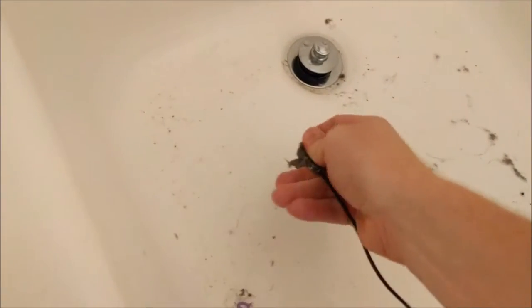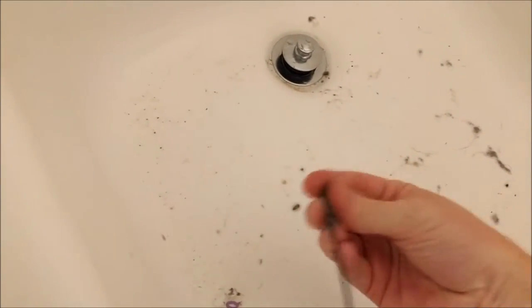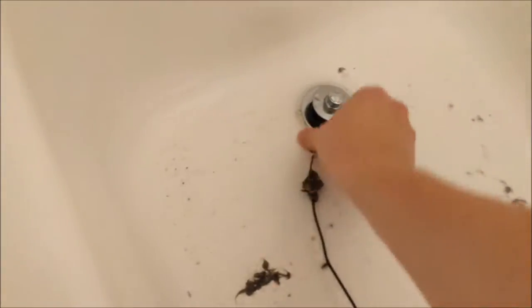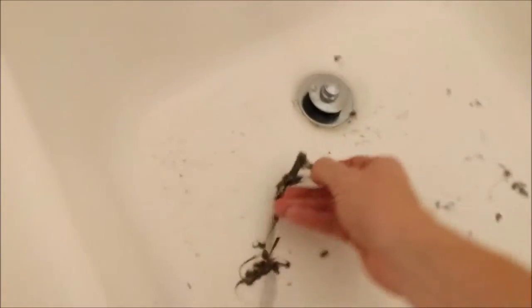I can probably need to get something to work with this because this ain't working. It definitely sticks to that lint very well. I'll probably just push it back down in there. Big ol' clump off of there. Let's try the next one — twist a little bit. Nice chunk of hair — that's pretty gross.